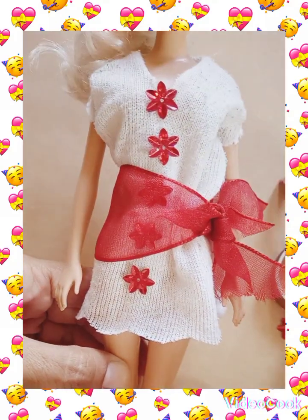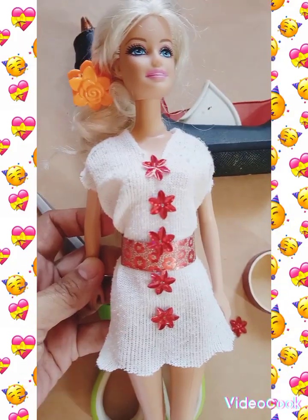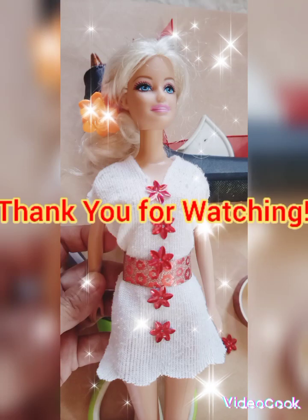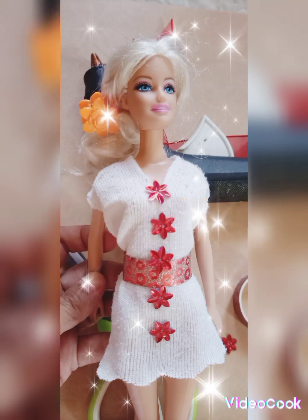If you like our videos, please subscribe. We appreciate your support, thank you!